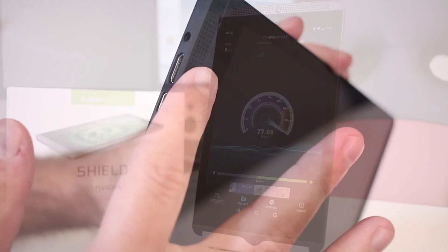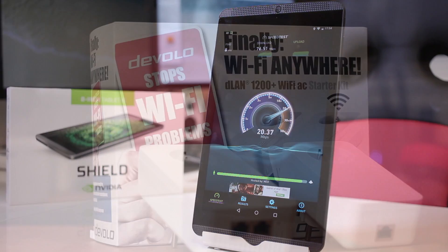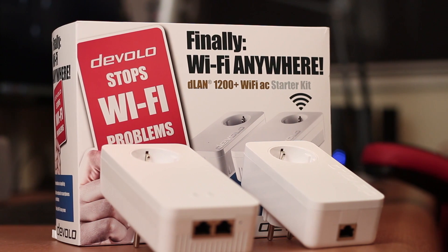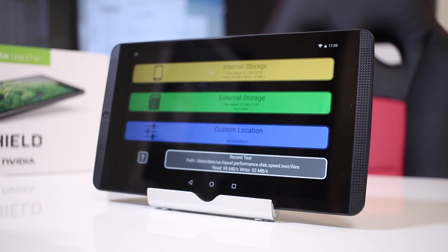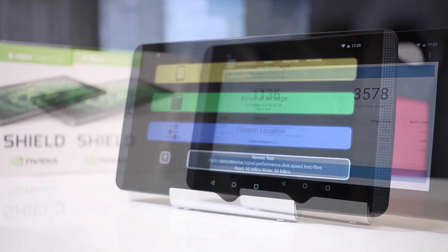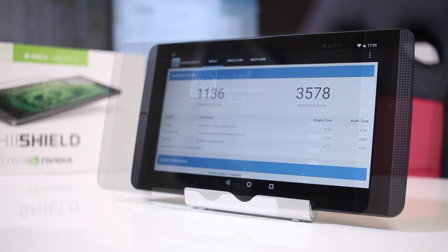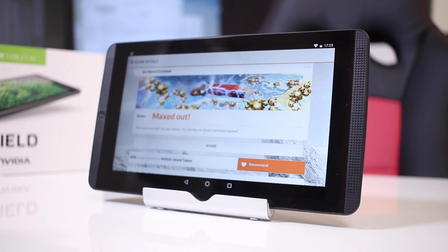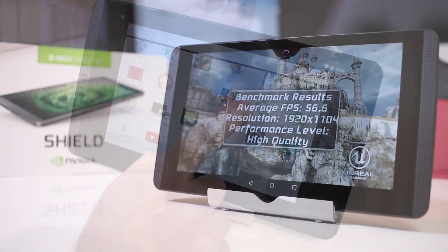Moving to our usual benchmarks: on network speed test using a powerline adapter we got 76 Mbps download and 20 Mbps upload. On storage speed test we got 95 MB/s reads and 53 MB/s writes. Geekbench 3 returned 1136 on single-core and 3578 on multi-core. AnTuTu scored roughly 91,600. 3DMark Ice Storm Extreme maxed out as expected, and finally Epic Citadel returned an average of 56.6 frames per second.